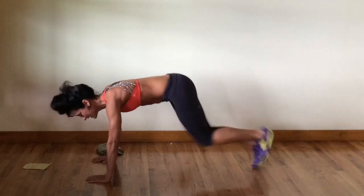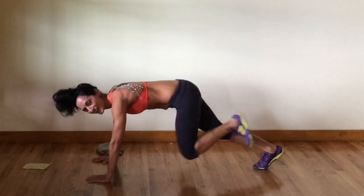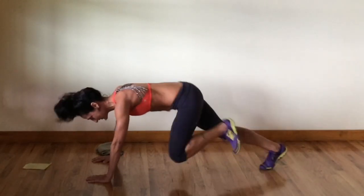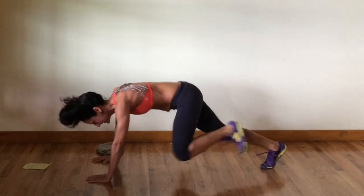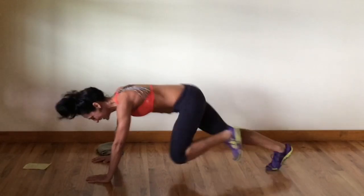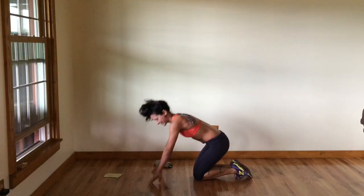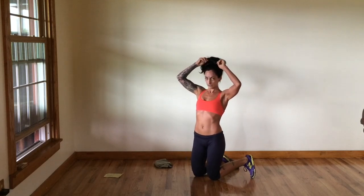Focus on your breathing. Keep that core engaged. Keep your shoulder blades back and down. Keep smiling and keep running those legs. Let's go — just a few more. 10, 9, 8, 7, 6, 5, 4, 3, 2, and 1. Nice job! You should be feeling warmed up, your hair should be a little bit messy.